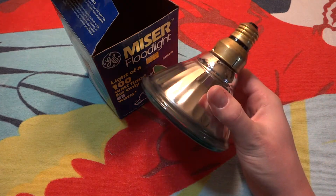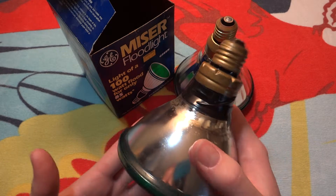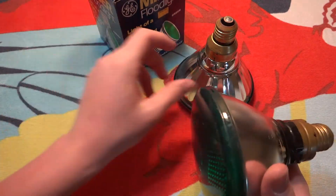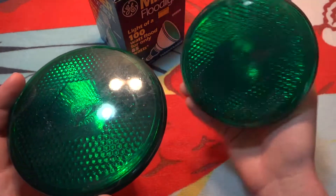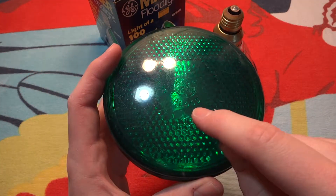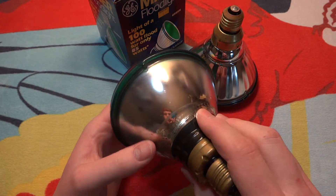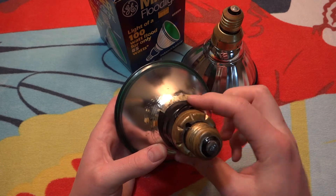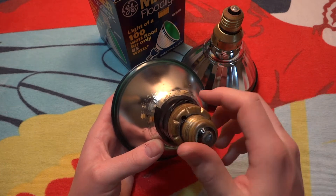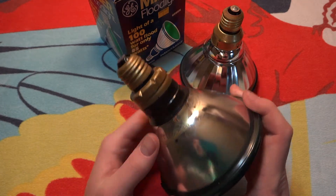Before they came out with this design, this was the design that they had. This bulb does work, so you will get to see what the green looks like. Before they moved on to these, you can see they actually put 'flood' there — GE did. There was a logo on the side, but it's not there anymore. The base tends to fall off these older bulbs, so electrical tape holds them in place very nicely.